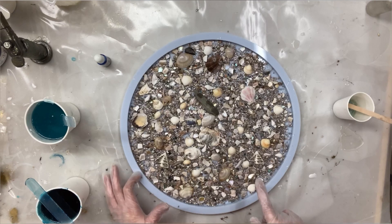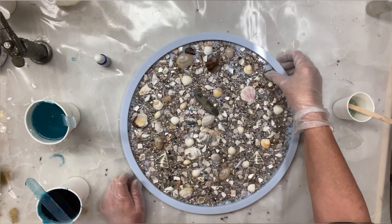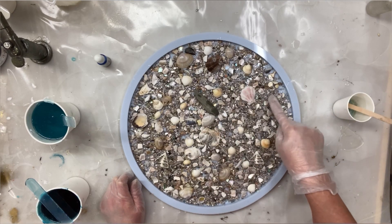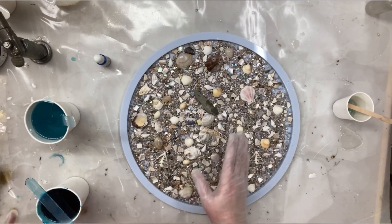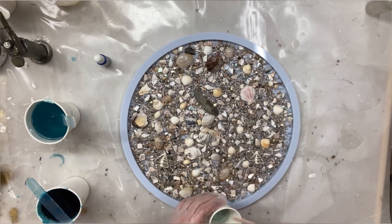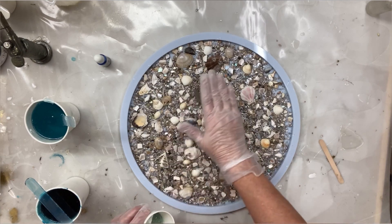I've got this gorgeous mould from Moulds and Shapes into which I've put all sorts of things — little stones, shells, broken shells — whatever you've got. And all I want to do at the moment is start filling it.